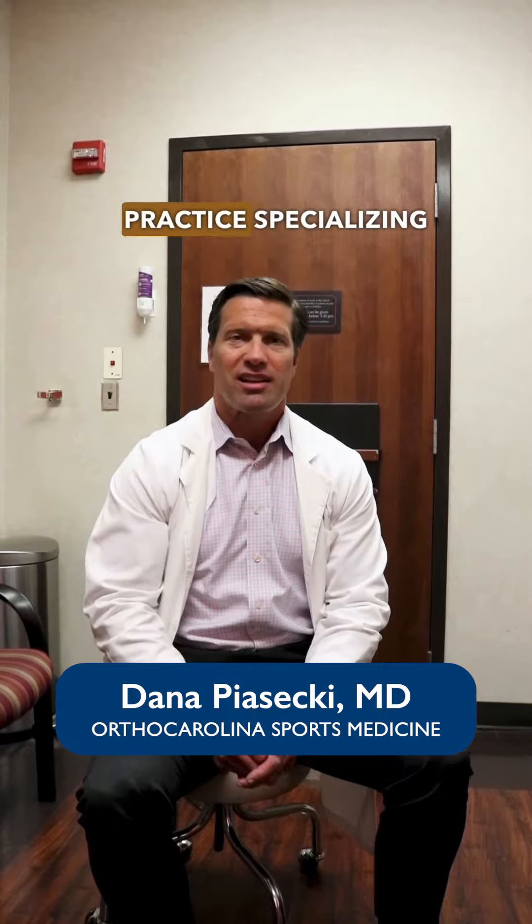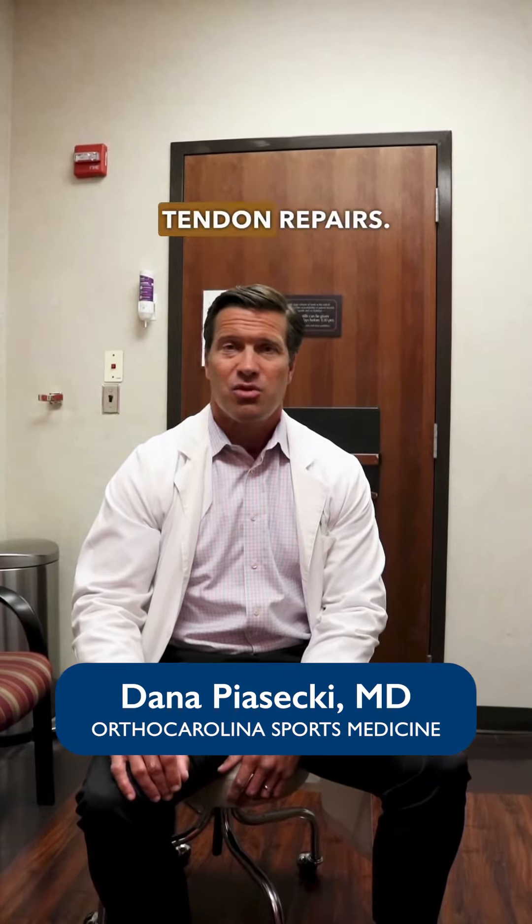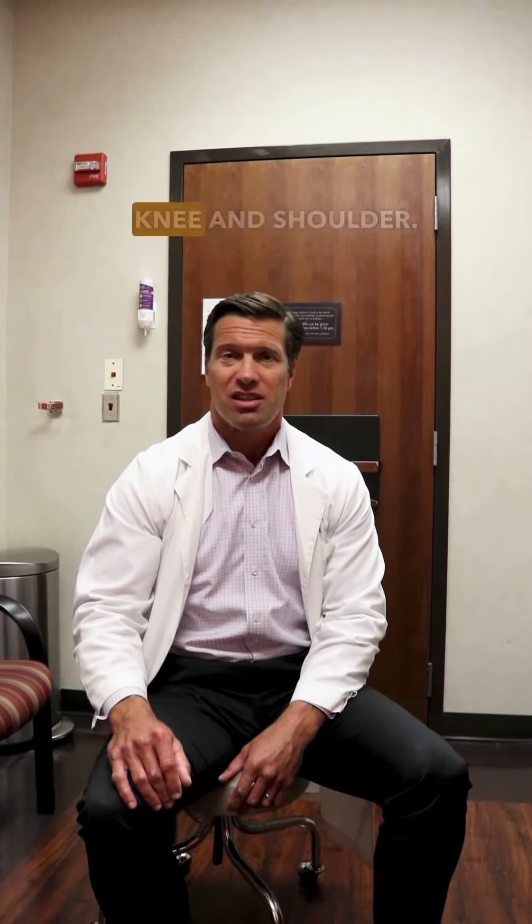Hi, I'm Dana Pisaki. I'm a sports medicine specialist at OrthoCarolina Sports Medicine Center, and I have a practice specializing in athletic injuries of the knee and shoulder. I do a lot of ligament reconstruction in the knee and tendon repairs, pretty much everything soft tissue in the knee and shoulder.